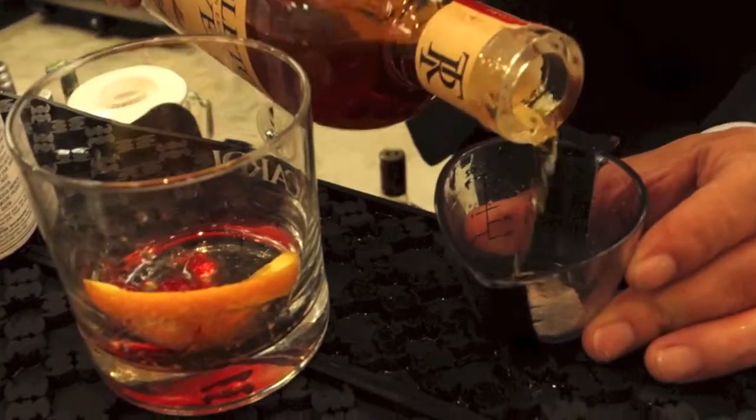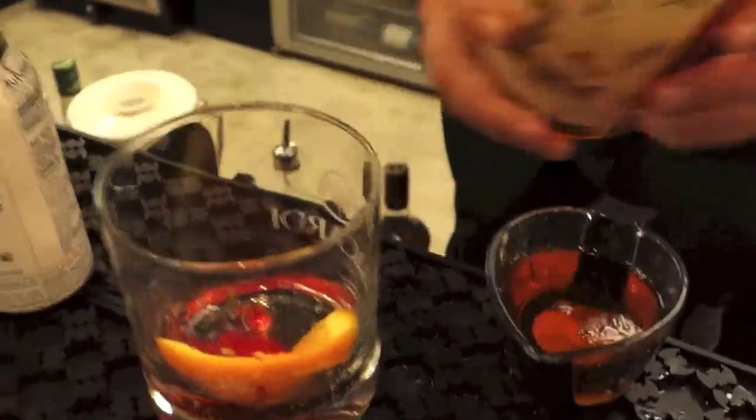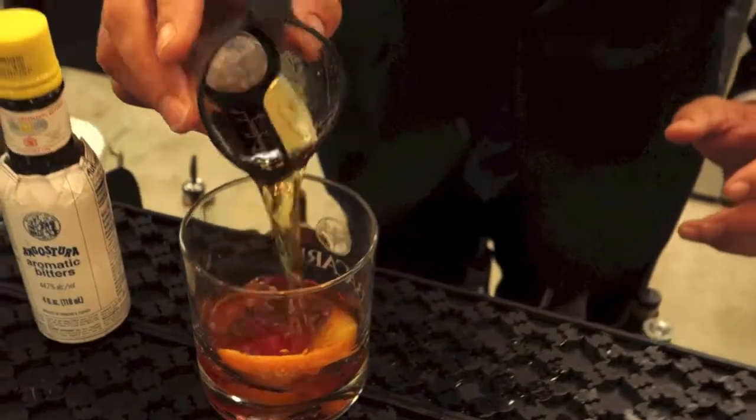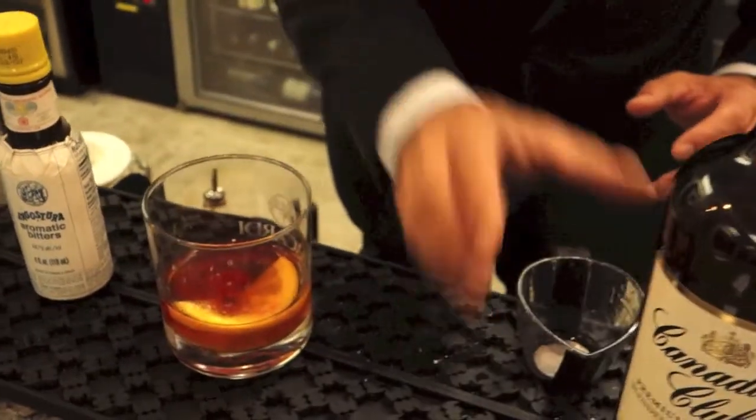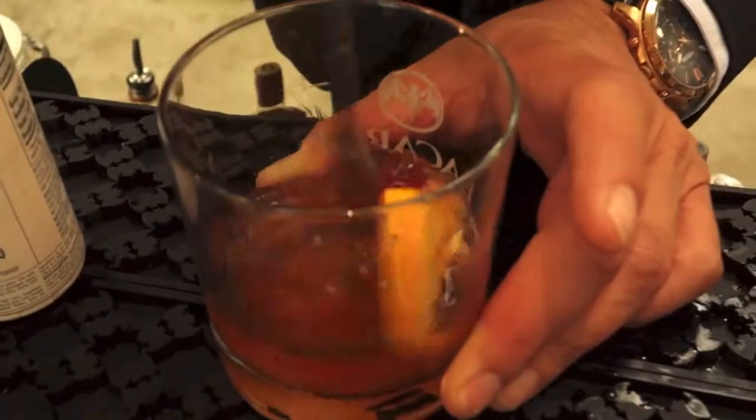Two ounces of Templeton rye over the sugar that has been soaked with Angostura bitters, muddled with fresh or maraschino cherry and fresh orange. Nice and easy. Give that a little stir to combine everything.